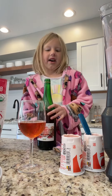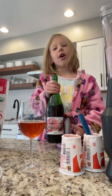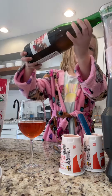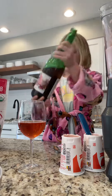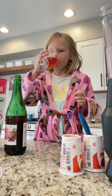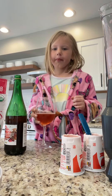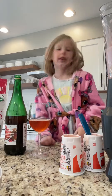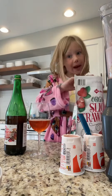Now do we do wine? Wine time! Let's go to wine. Strawberry time!